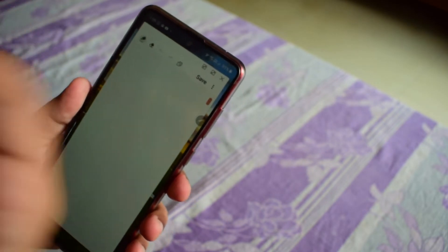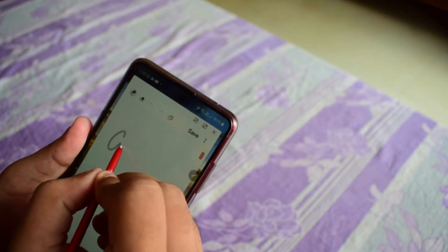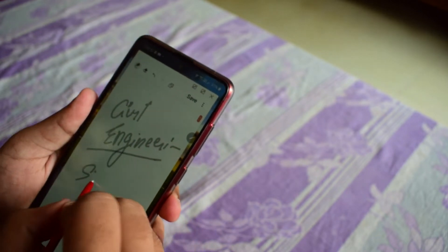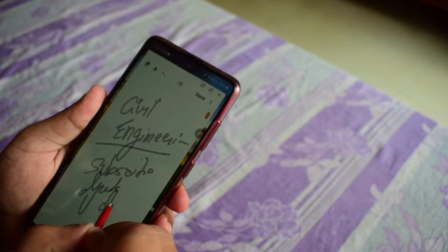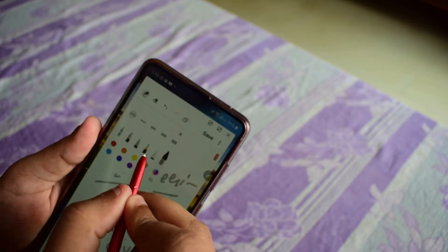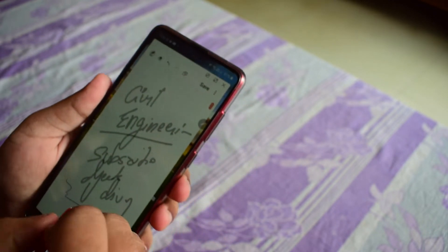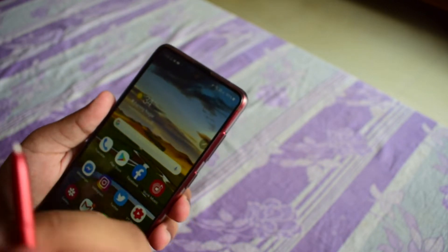Create Note pops up a screen where you can write stuff directly. For example, I can jot down notes like notes of civil engineering — Geek Divyansh. You can select different types of pen nibs based on your liking, such as a light nip. It's very handy. You can save this and it will automatically save your notes.